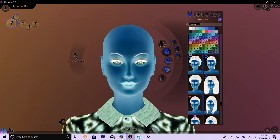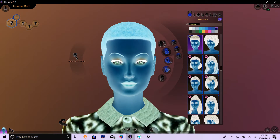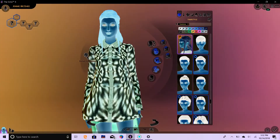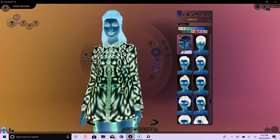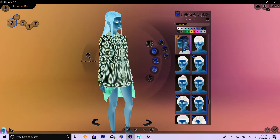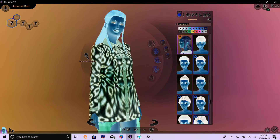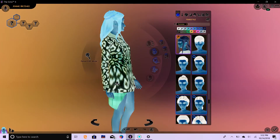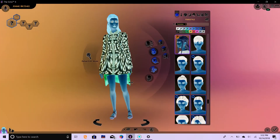One, two, and three. Oh, she got Khaleesi hair! I like that style. That's from my Game of Thrones challenge I was doing. So is the jacket, actually. Well, that's cool.